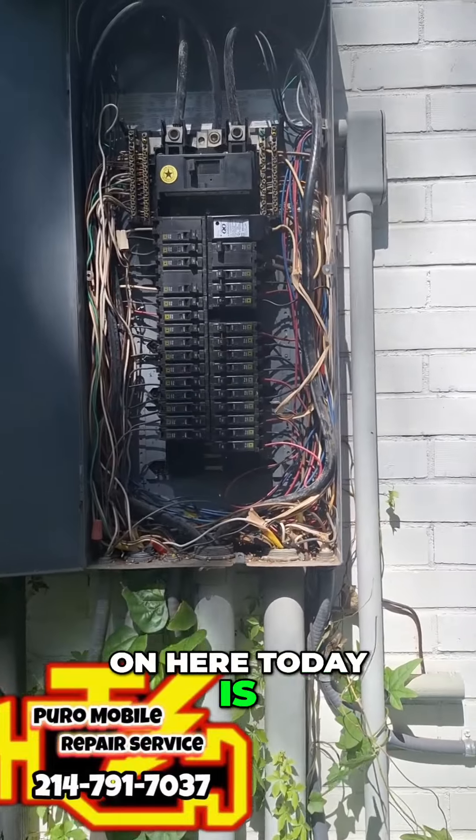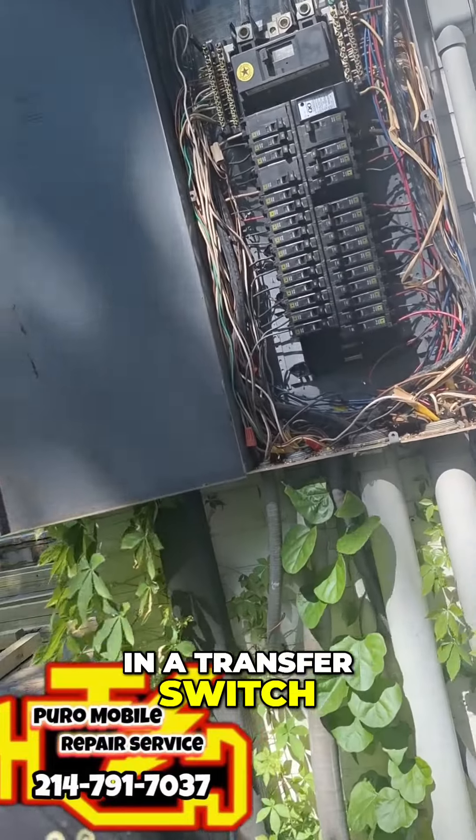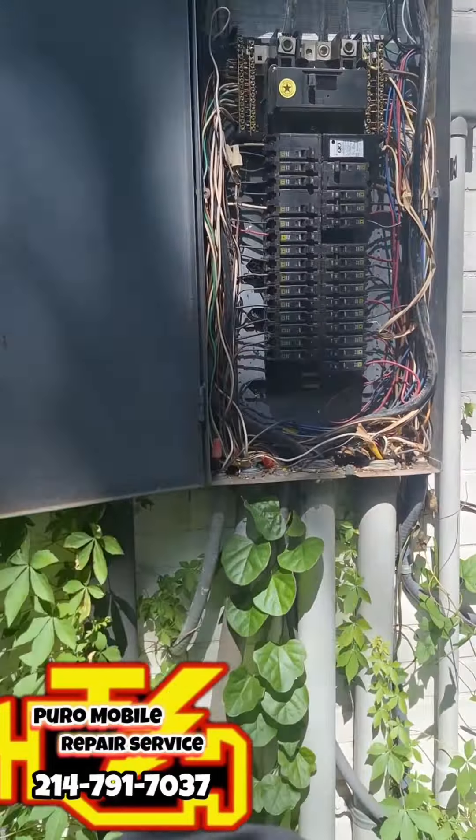What we've got going on here today is wiring in a transfer switch on the customer's main breaker.